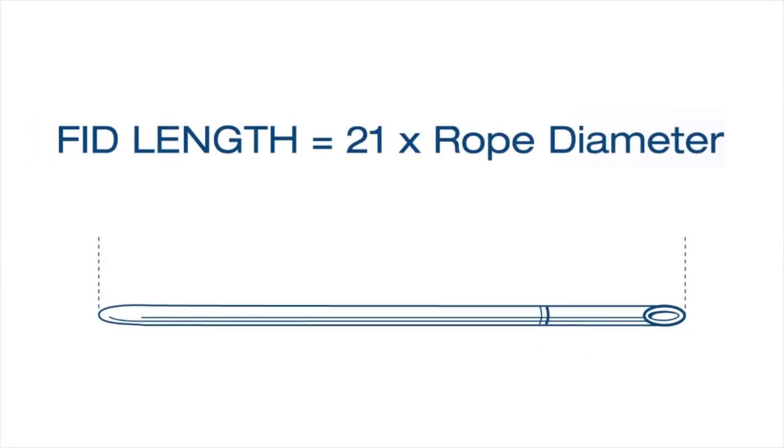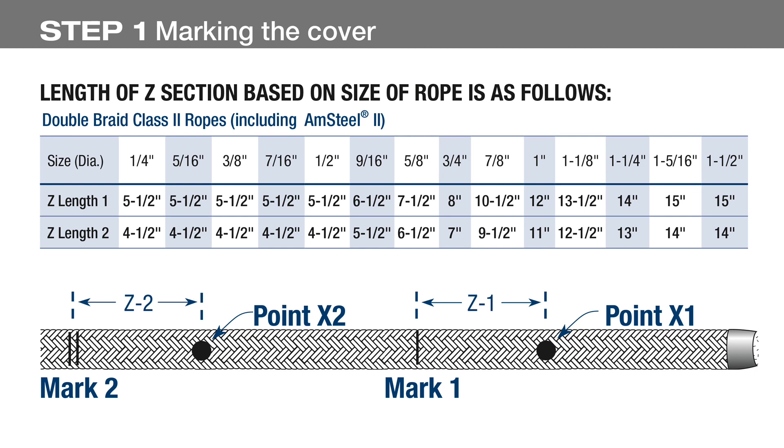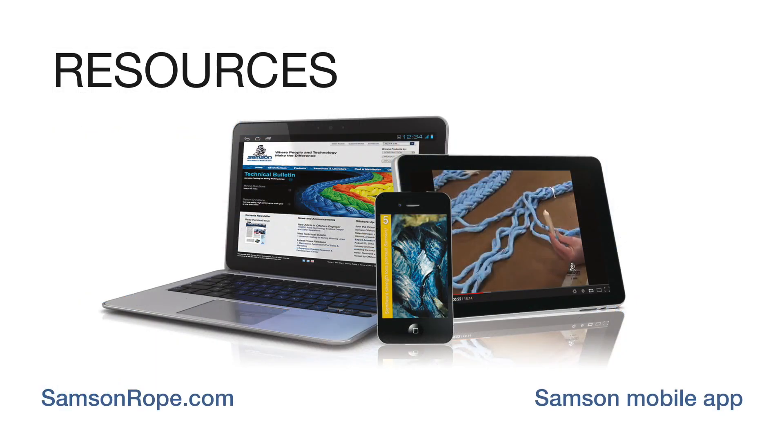We'll be using a tubular fid for this splice and for measuring the marks. A fid length is equal to the diameter of the rope multiplied by 21. There is another dimension required for this splice: the z-length, which can be found on a chart and is dependent on the diameter of the rope. We'll be splicing 5/8 inch Amsteel II for this demonstration. The z-length is 7.5 inches. Please note that the dimensions in these instructions do not apply to Samson Amsteel II Plus, which has a separate z-length chart available at samsonrope.com.